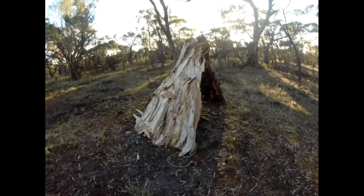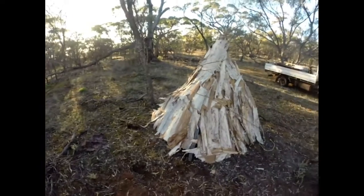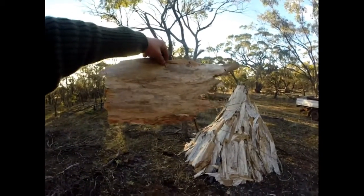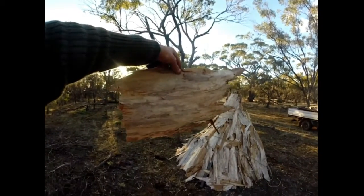I love cast-iron pans, fellas — you can cook any type of dish with those. So stay tuned, fellas, we'll make something nice using this beautiful piece of paper bark.